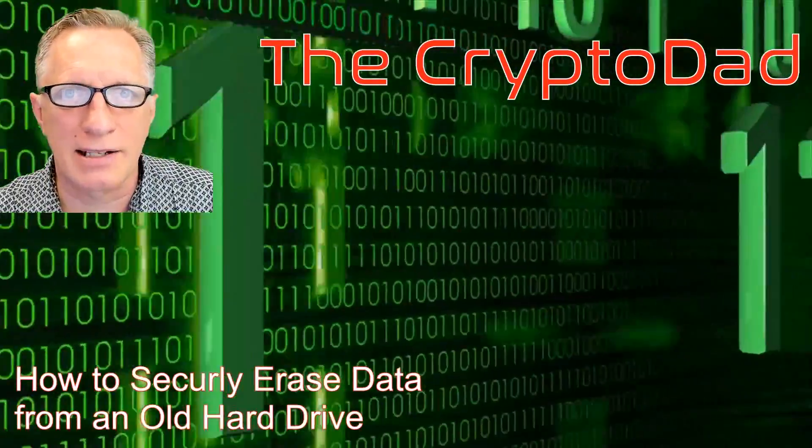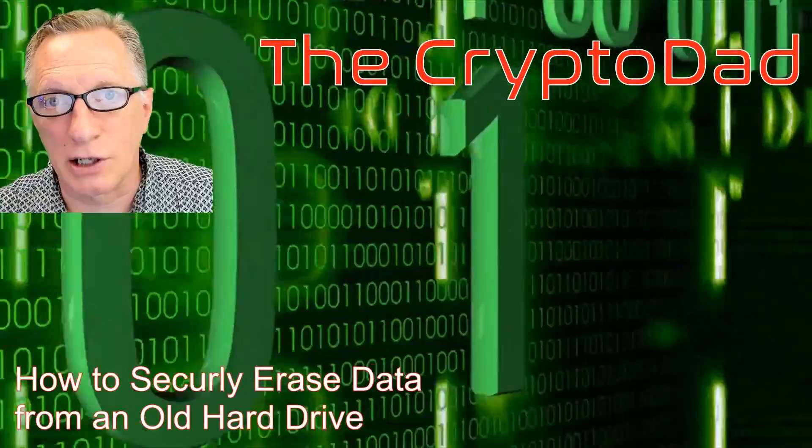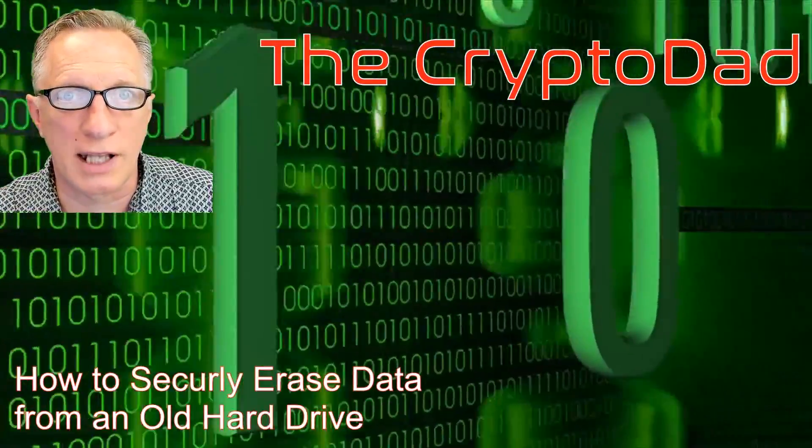Hey guys, Crypto Dad here again. Today I'm going to talk about securely erasing an old hard drive, so let's get going.